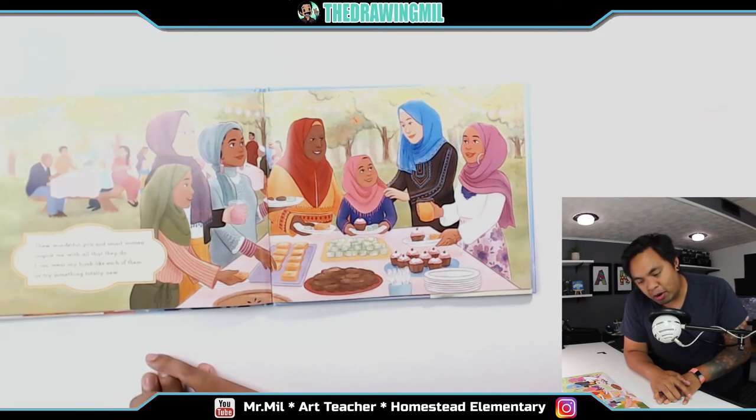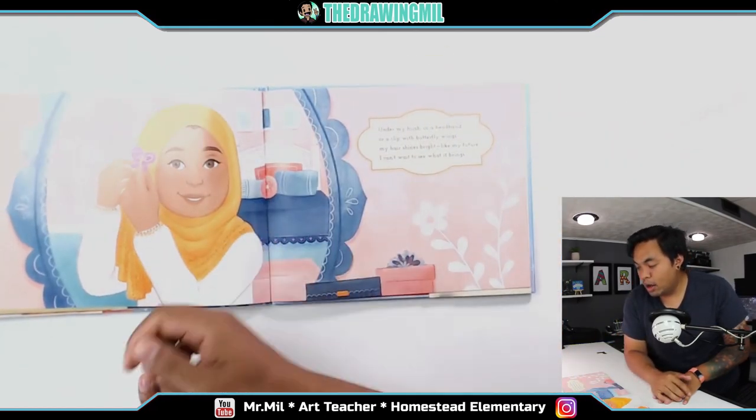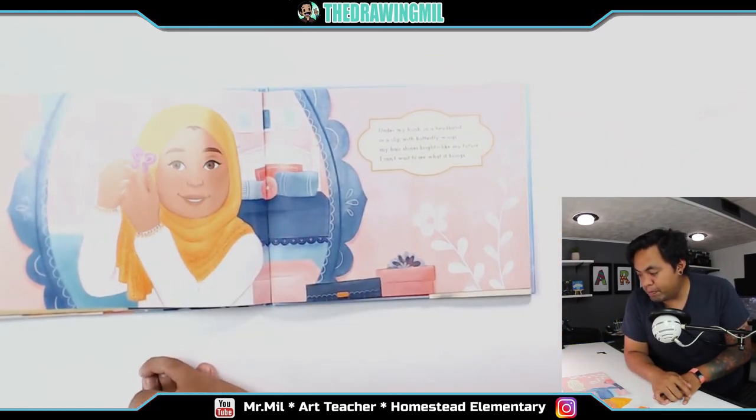These wonderful girls and smart women inspire me with all that they do. I can wear my hijab like each of them or try something totally new. Under my hijab and a headband or a clip with butterfly wings, my hair shines bright like my future — I can't wait to see what it brings.